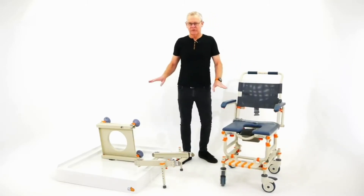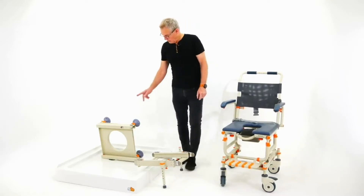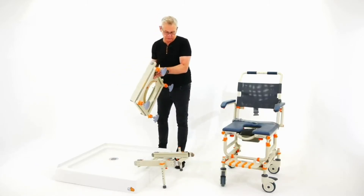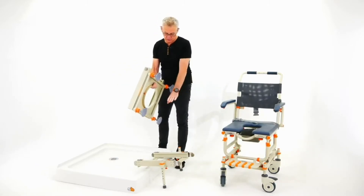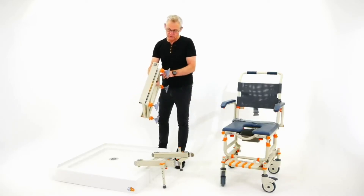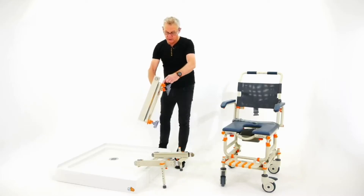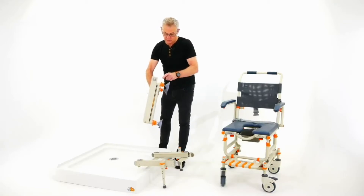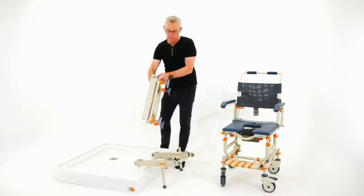Now let me show you the setup of this unit. We have a base unit, and the base unit is adjustable — everything is adjustable in height: the chair, the bridge, and the base unit. You set the base unit up for the shower at its lowest setting, pushing the legs right up. These clips are removable by a twist and pull, and they have one-inch, or 25mm, increments of adjustment.